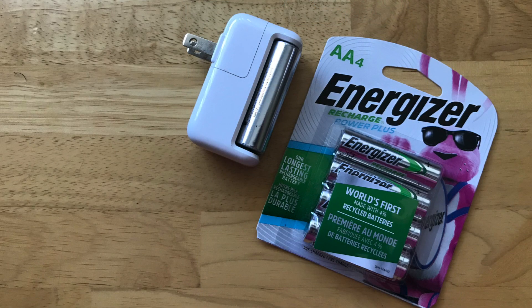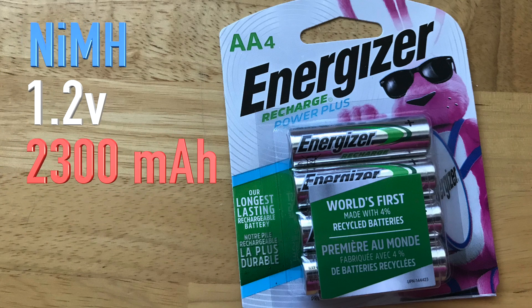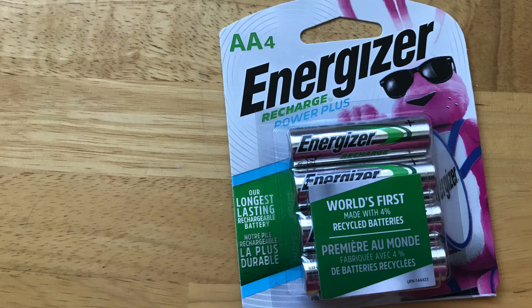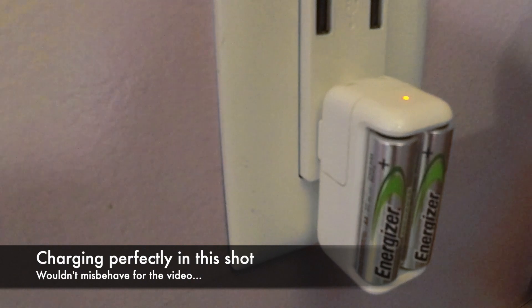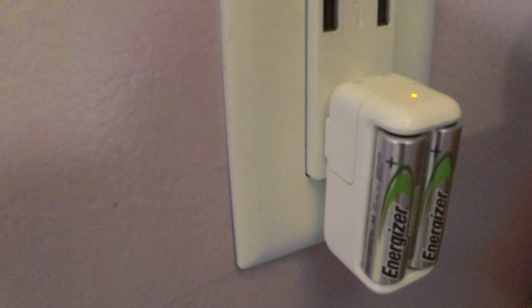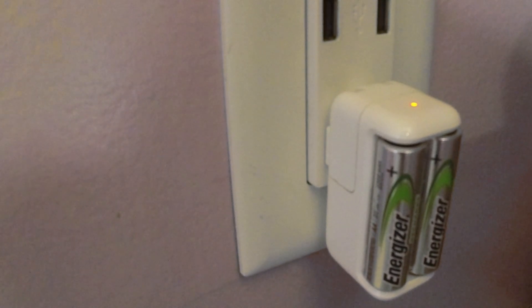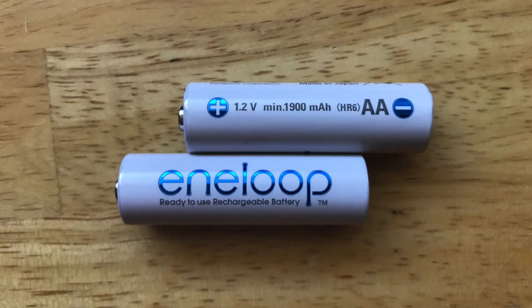Prior to buying the Eneloop batteries from Panasonic, I've been running some Energizer rechargeable AA batteries that are also nickel metal hydride. They actually have a slightly larger capacity at 2,300 milliamp hours. So far they're working fine, but they're a little bit finicky. When I put them in the charger, sometimes I need to fiddle with them a little to actually get them to charge — I actually had the same issue with the Apple batteries over time. But they just don't seem to last more than two to three weeks, so I'm hoping the Panasonic batteries will last me longer.